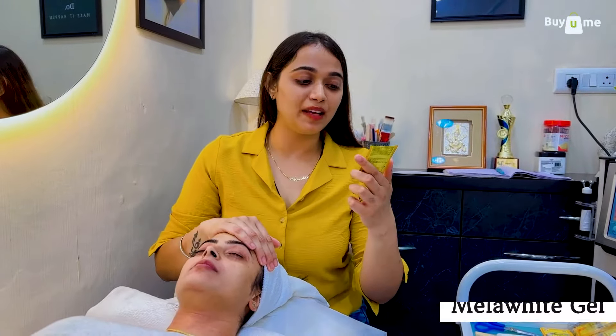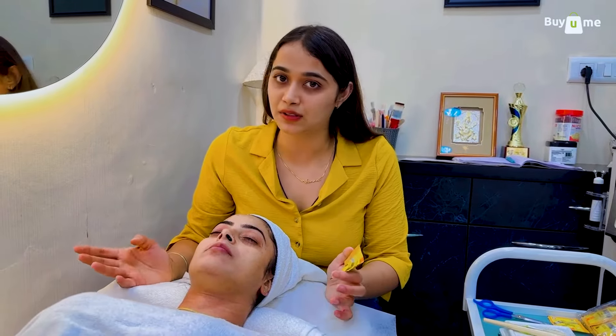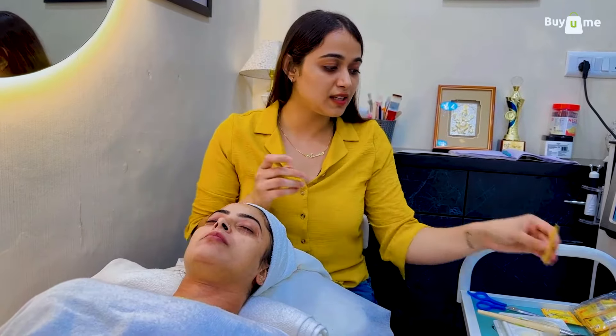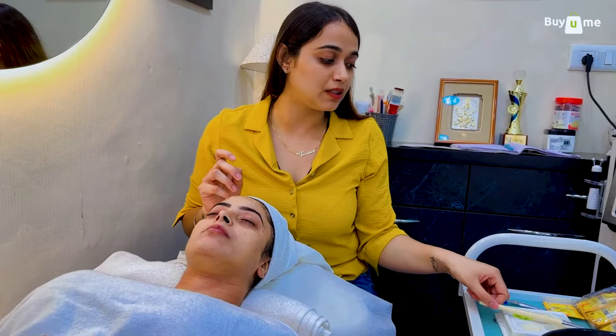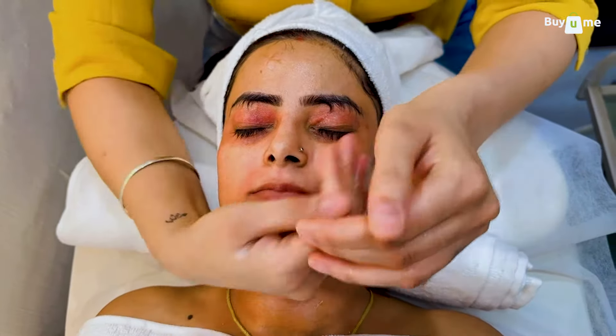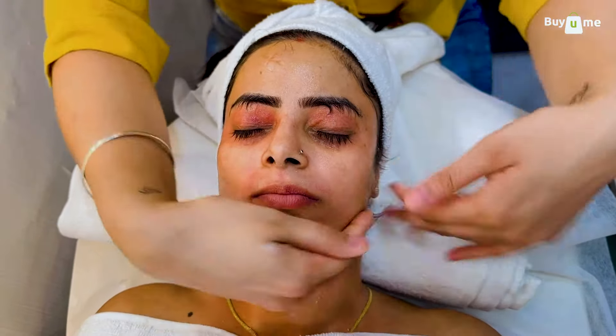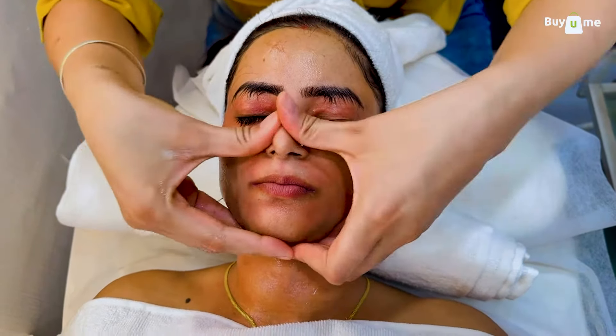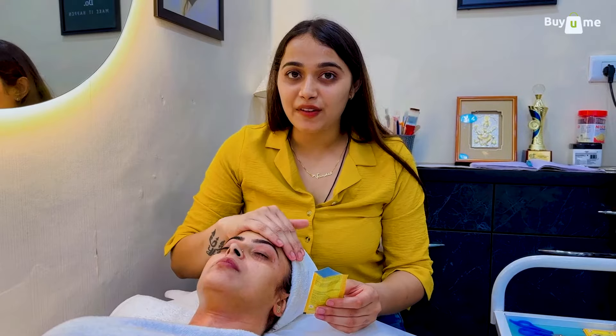The second step is Mellow White gel. There are two main ingredients: cucumber extract and aloe vera extract. Cucumber is a well-known ingredient for hydration, and the aloe vera extract helps reduce pigmentation and nourishes the skin. Now we will massage the gel into the skin using long strokes so that it spreads evenly, massaging it properly.